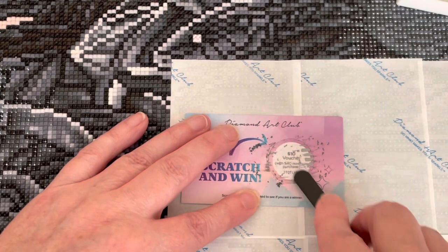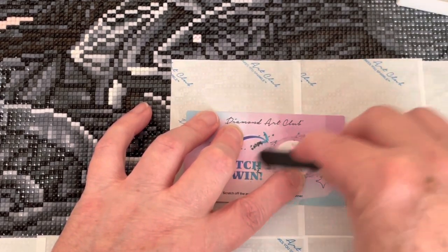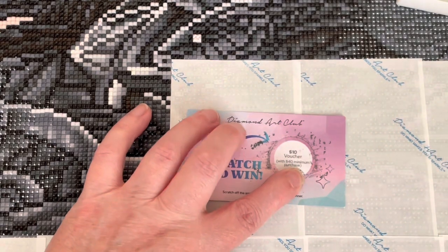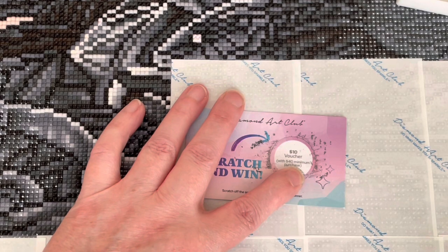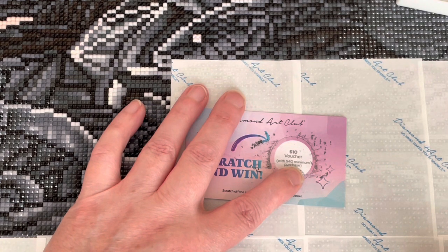Oh, cool! I'm going to cover it up because there is a code there — or maybe when I edit it I'll blank it out. But it is ten dollars off a forty dollar purchase! That's pretty good. Given that a lot of the Diamond Art Club canvases are probably going to be over forty dollars anyway, ten dollars off forty dollars is a 25% saving on a forty dollar canvas. I'll keep that. There is a code to input — yay! That's a lovely surprise for a Saturday morning!